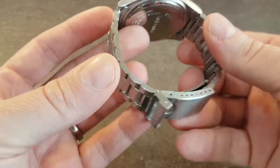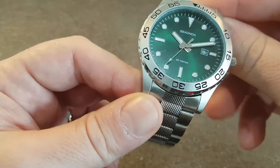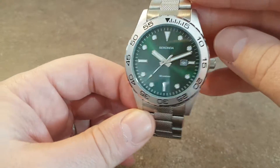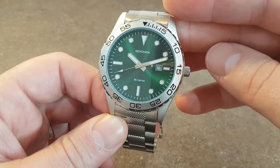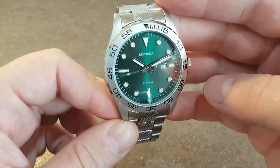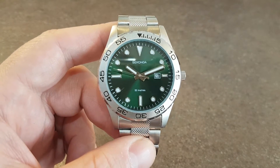On a stainless steel bracelet, it is what it is, it is brand new, it is cheap. But if you were considering a Rolex Hulk and you wanted to try the colour, then it's worth giving it a try, or if you just want a good beater.